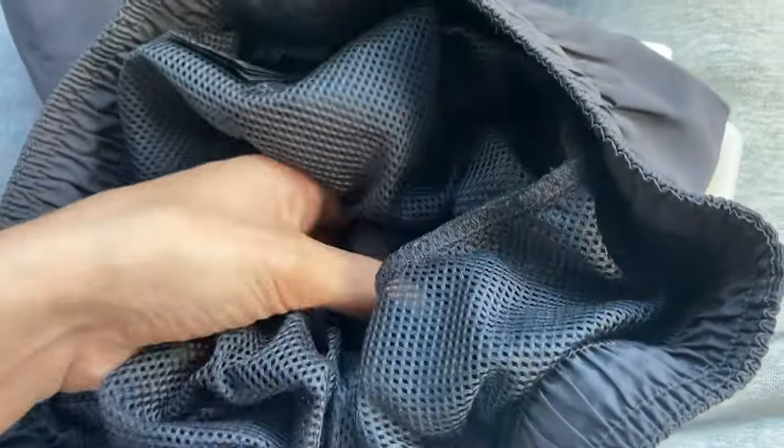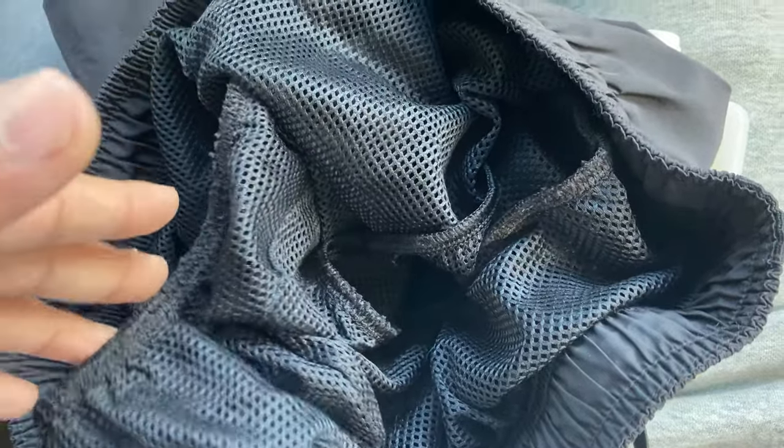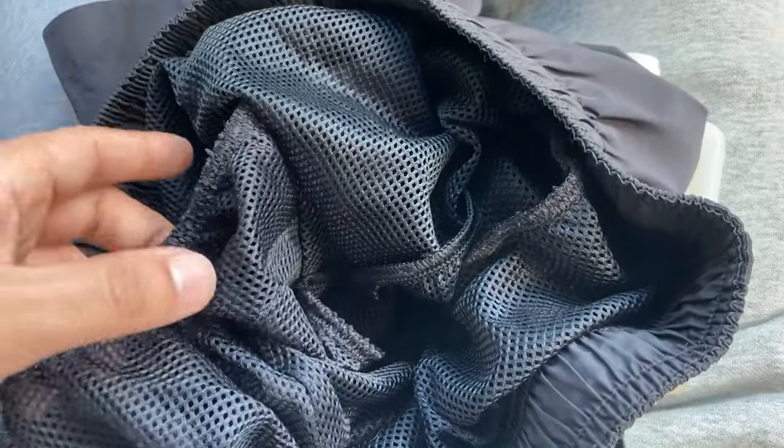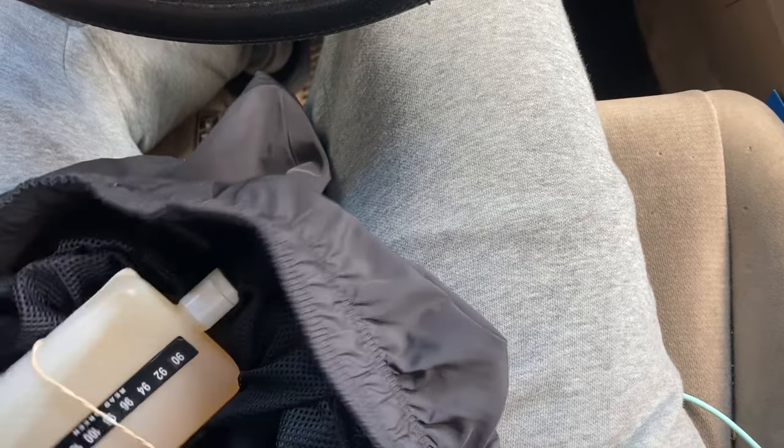If you have some swim shorts you're golden, because they have like this inner lining that holds things in place. Literally this goes up against your thigh, it's pretty tight, and your junk's right here — just put it under your nuts. It's literally like a cradle for it.